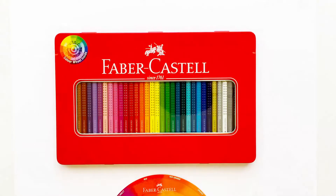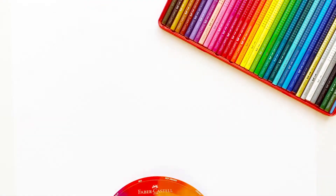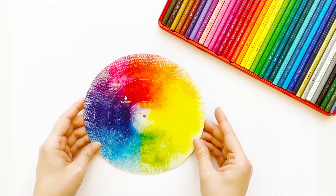To help you choose the best color combinations and coloring techniques for your illustration, you can use the color wheel included in this set. At the back of the color wheel you will find examples of coloring techniques.